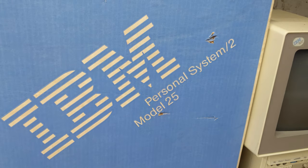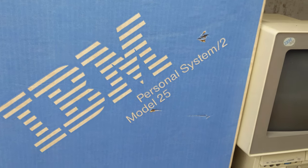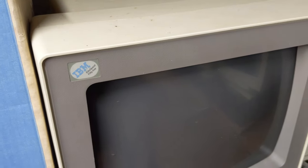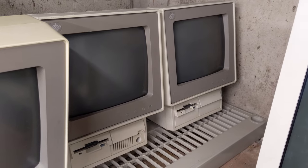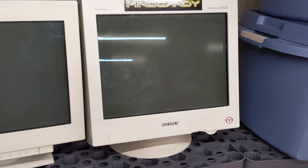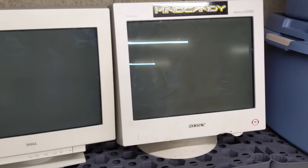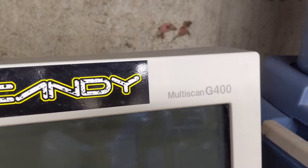I have a boxed IBM PS/2 Model 25 — this is the paper-white grayscale VGA monitor. Since I'm a fan of all-in-one PC systems, we also have an IBM EduQuest 55 and two more IBM PS/2 Model 25s — one color and one also paper-white monochrome. Because Trinitron monitors are the only ones I really love using with VGA, I have at least two of them — these are the same model, one OEM'd from Dell and the other an actual Sony. This is specifically the G400.